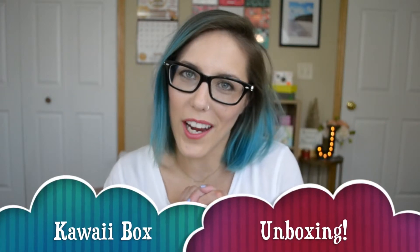Hey everyone, welcome back to my channel. Today I have a special unboxing for you. I just received my kawaii box. If you're subscribed to my channel, you probably noticed that about two months ago I got a Japan candy box, and they were so happy with the video that I did — the taste test and the review — that they offered to send me another box. But this time they sent me the kawaii box.